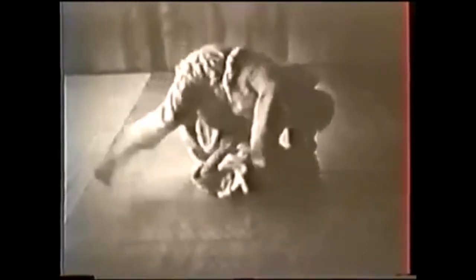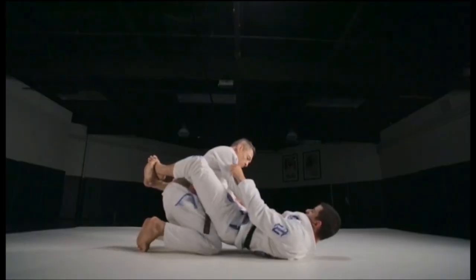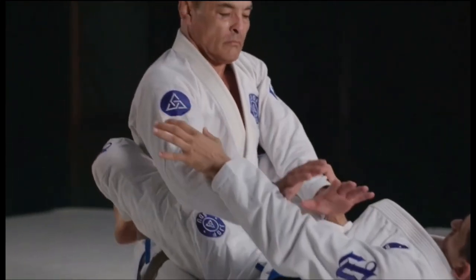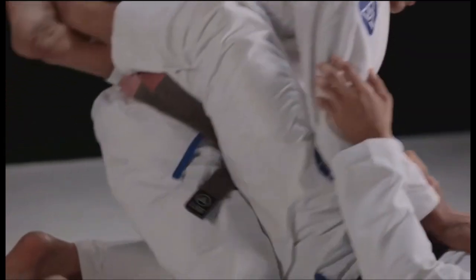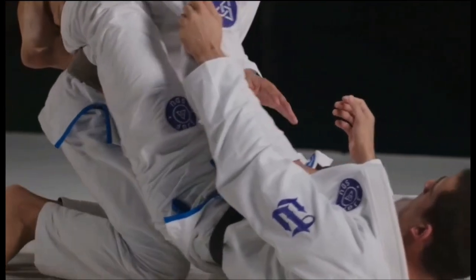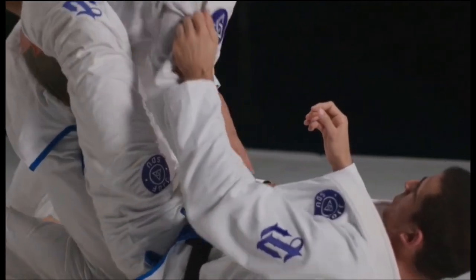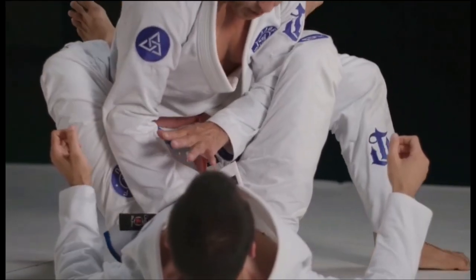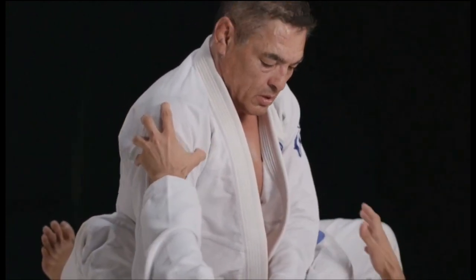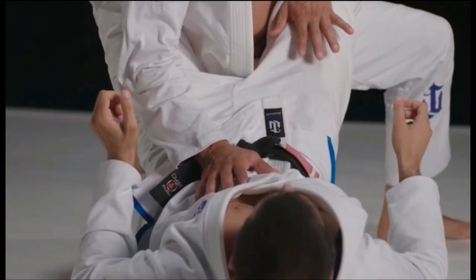Hickson is one of my favorite Gracie fighters. First, let's start with the guard pass. The Hickson classical guard pass: you get up, try to put pressure with your hands, keep a strong base. This is the foundation of Invisible Jiu-Jitsu — base, weight distribution, and of course leverage. Here he has a strong base.